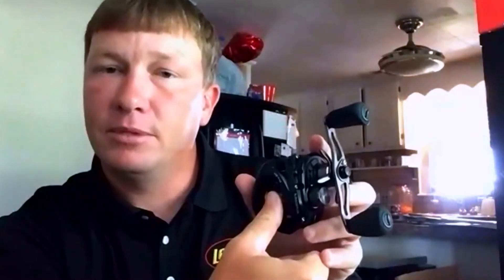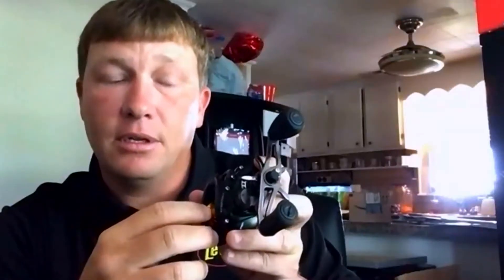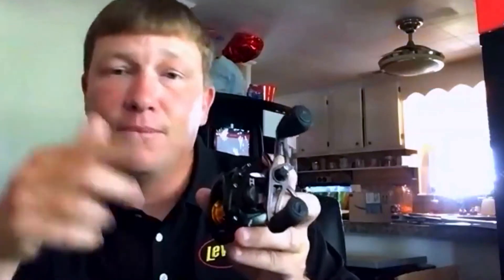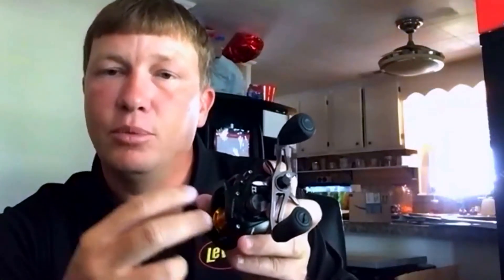I also wanted a narrow spool because I wanted my thumb to pretty much cover the entire spool when I'm skipping. I didn't want line on either side of my thumb to be able to get loose and come up. So not only is it a shallow spool, it's a narrow spool. Wide spools are more for long-distance casting — you don't want a wide spool to be accurate. It's a narrow, shallow spool.